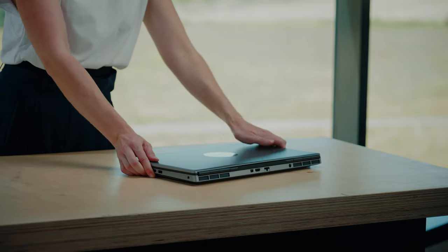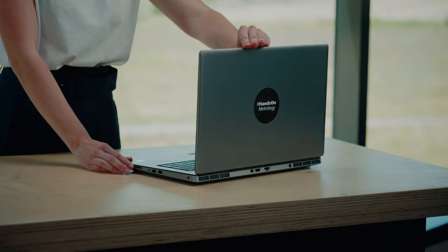In the previous film, I showed you what is in the case. Now we will show you how to set up and start using it. The first thing we take out is the laptop. Doing this first, the laptop can already power up while we are setting up the rest.